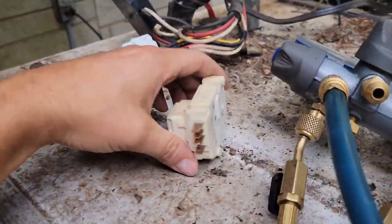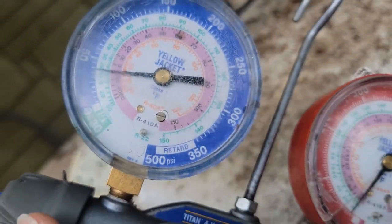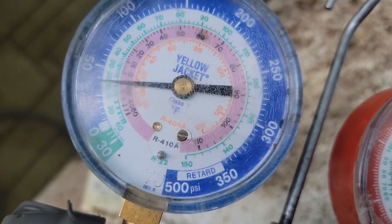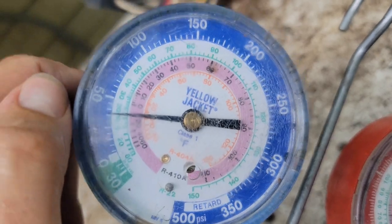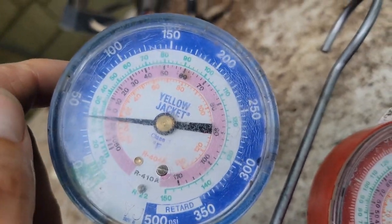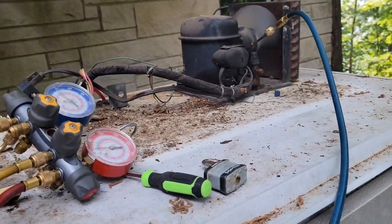It could be a bad defrost timer, or it could be low on refrigerant. Right now it's running at about 35 PSI — that's pretty good. I'm going to let this run for probably an hour or two, and then use my infrared thermometer to check the box temperature.